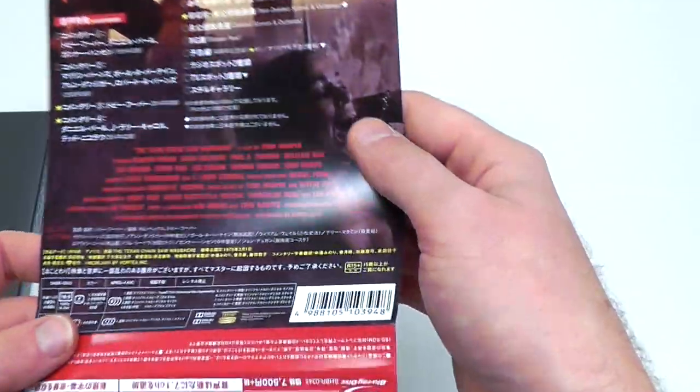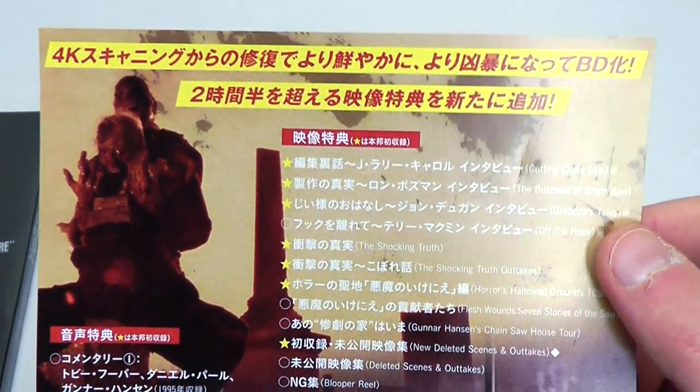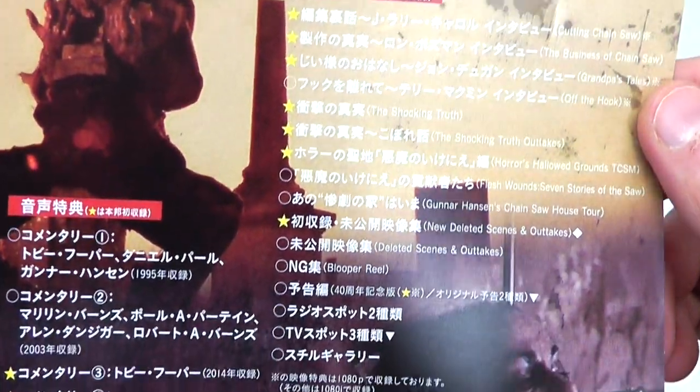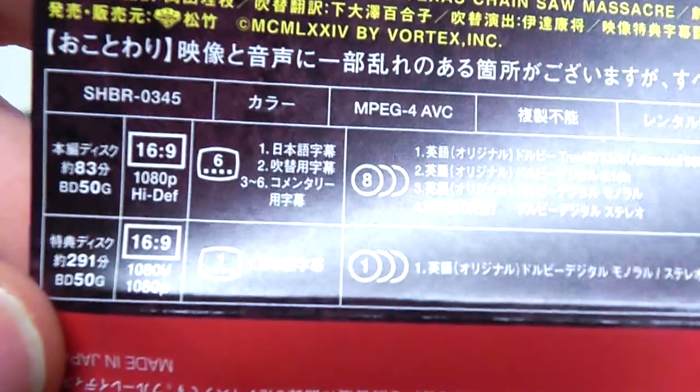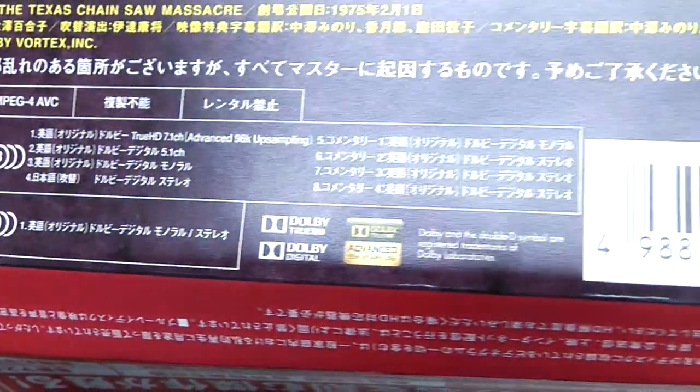Like a paper flyer. More of a classic back cover print where they print all the specs. And it's all in Japanese here, so obviously you might not understand it. But this is sort of the way they tend to do it in Japan for a lot of their releases.